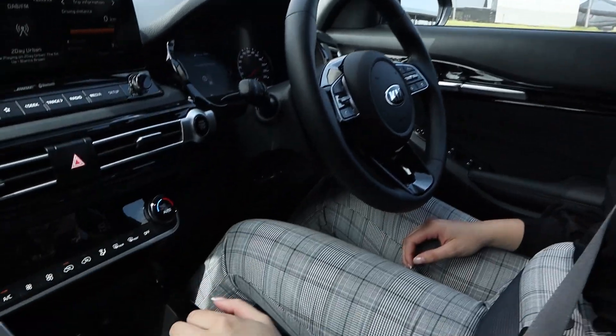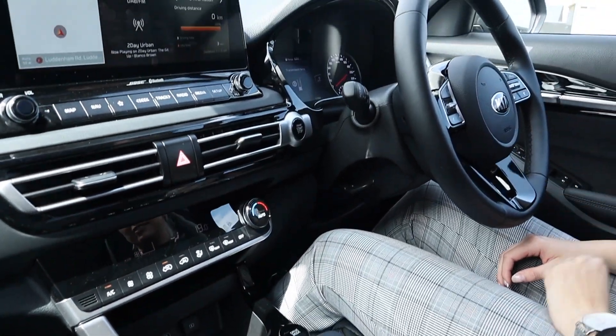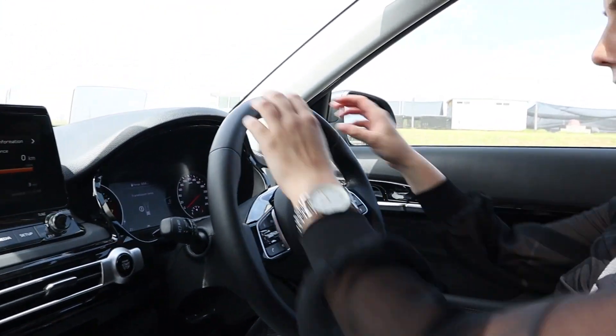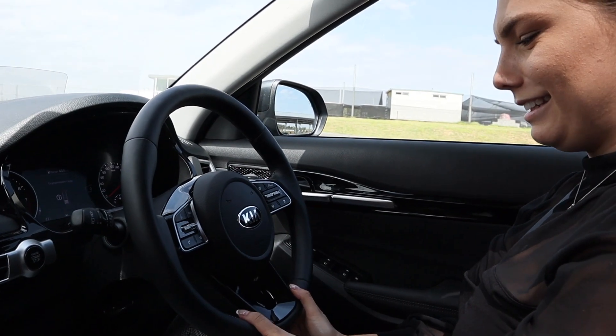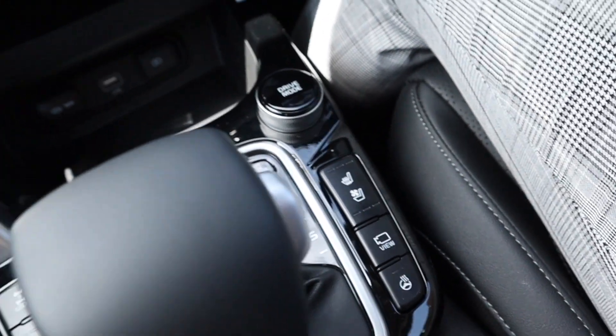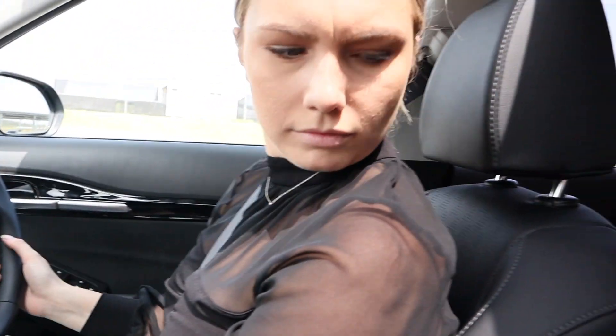Even the gear stick itself is really nice to hold — in comparison the ASX was real clunky, this is just really smooth. Nice steering wheel. In the GT line it's all heated, and all the heating is controlled from here for both driver and passenger. The seats in the GT line are all leather and you get the sunroof too.